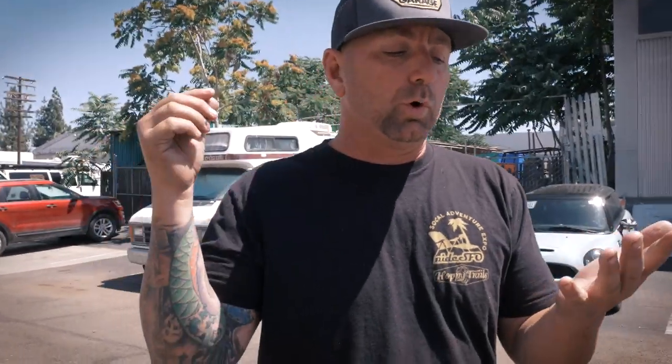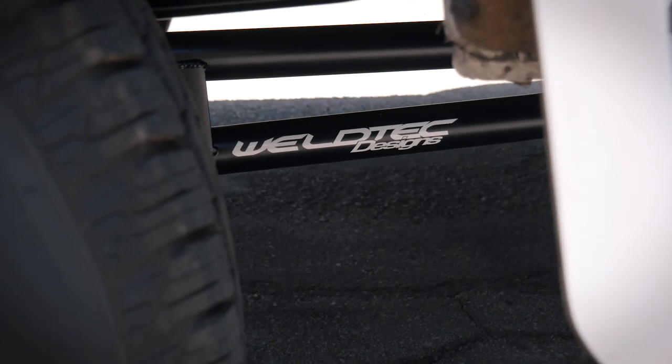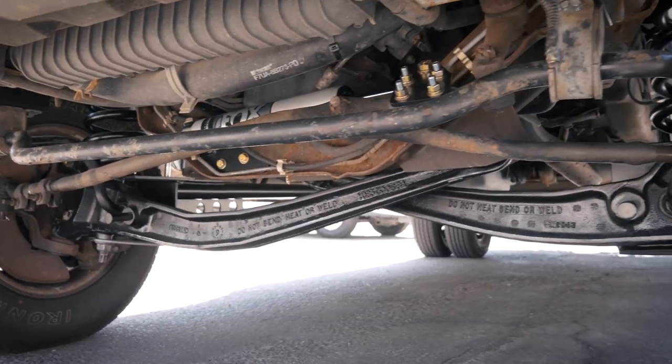Up front we did our complete Baja Grocery Getter kit, which is going to include your modified I-beams, your extended radius arms, and the radius arm brackets. What's great about those brackets is it's allowing us to cheat that suspension farther forward in the wheel well. It's also going to be our coils and then our Fox shocks that are specifically valved for these vehicles, and then to top it all off we're adding the Fox steering stabilizer to control it.